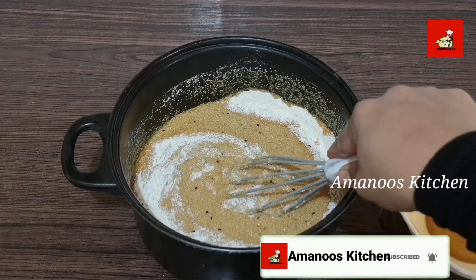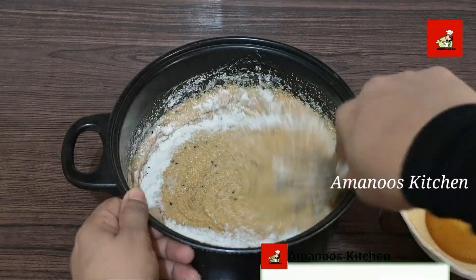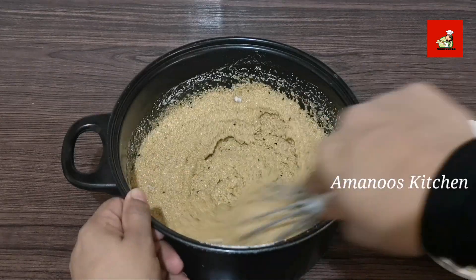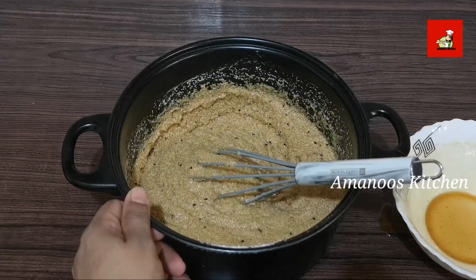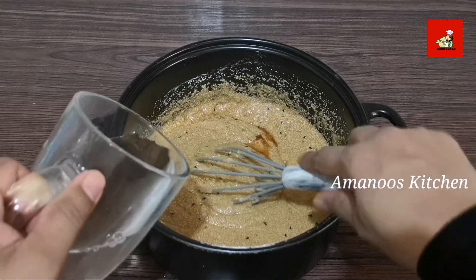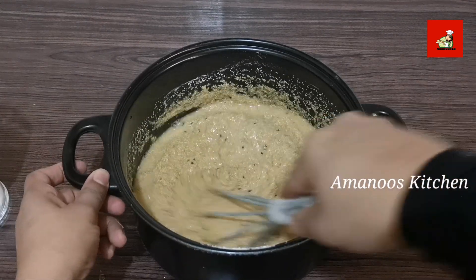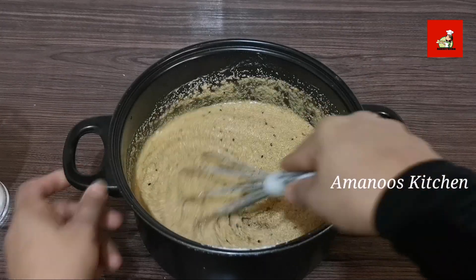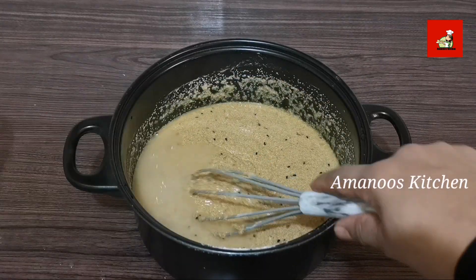Let it rest a little. You can mix it well. You can add a bit more and mix this well, then cut them well and clean it well.